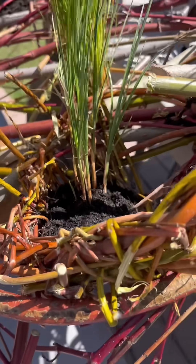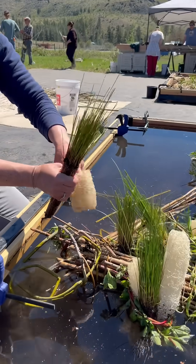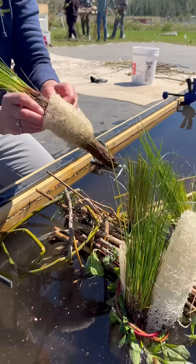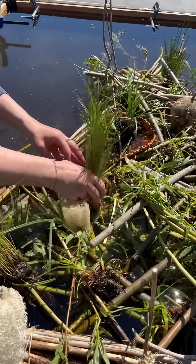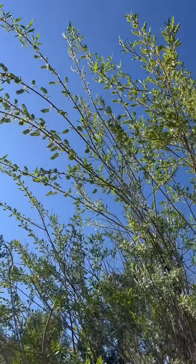That worked really well, but it was a lot of labor. So we discovered you can use loofah gourds to hold the plants instead. Here's what that looks like: you hollow out the middle of the loofah, slide your plant in, and now you've got a nice rough surface that the willow can really grab onto and hold firmly into your structure, so the plants are much less likely to fall out.